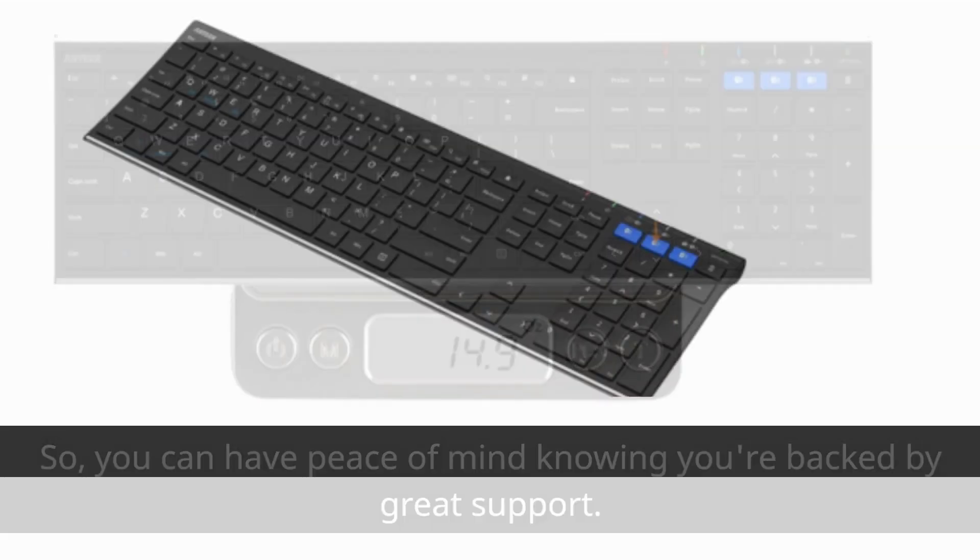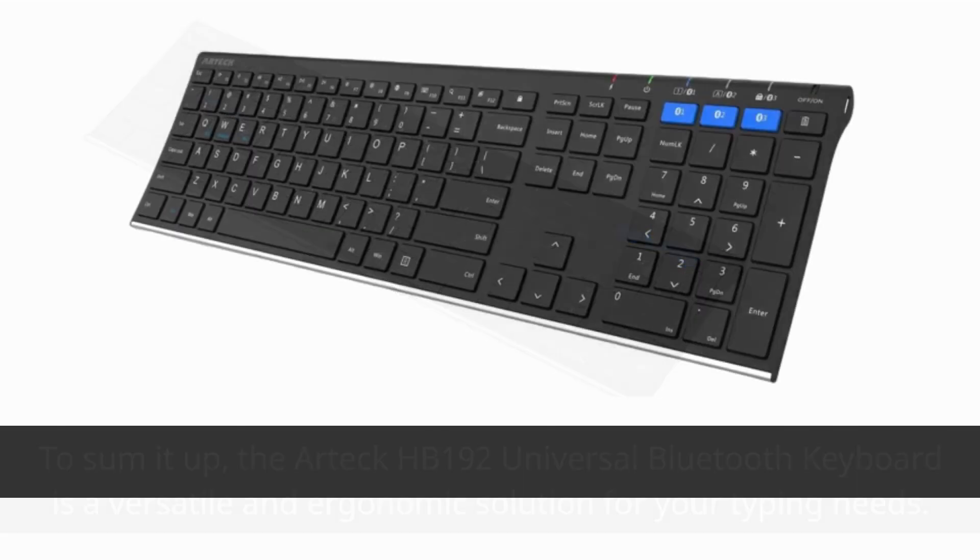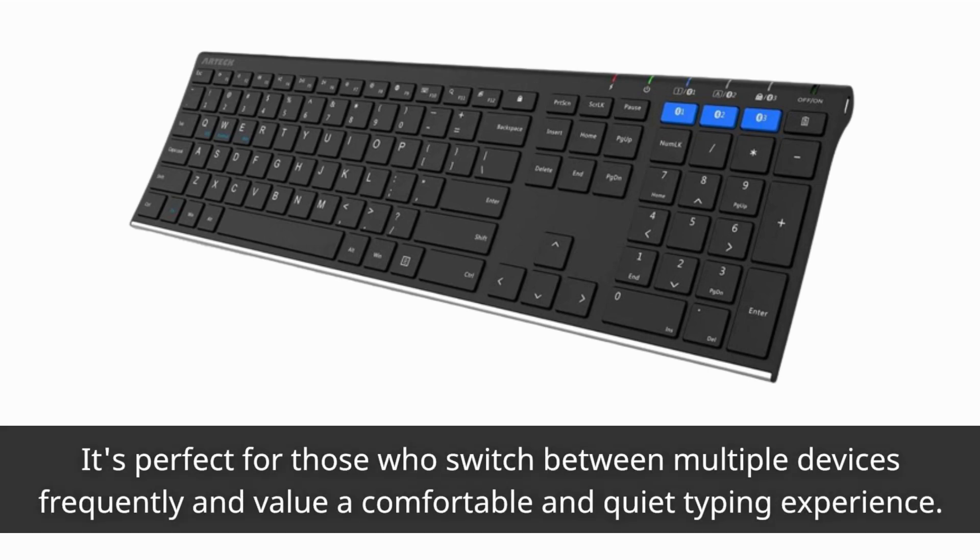To sum it up, the Artec HB192 Universal Bluetooth Keyboard is a versatile and ergonomic solution for your typing needs. It's perfect for those who switch between multiple devices frequently and value a comfortable and quiet typing experience.